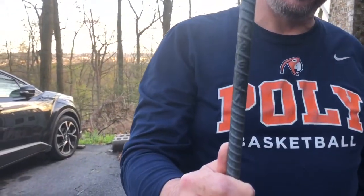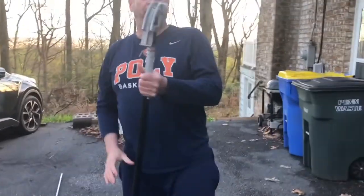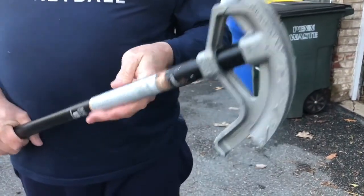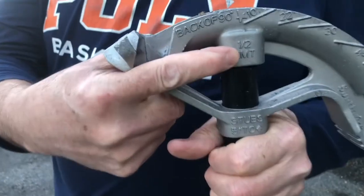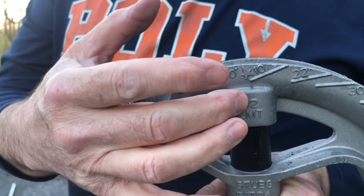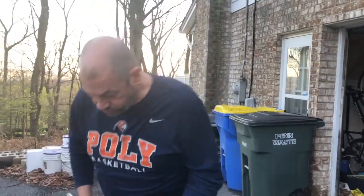This is your pipe bender. It's going to be very difficult to bend the EMT into your number shapes without it. When you get your pipe bender you're going to get either a three-quarter or a half-inch size at the store. Since all I'm bending is half-inch, you're going to want a half-inch pipe bender. This runs about thirty to thirty-five dollars at Lowe's and Home Depot.